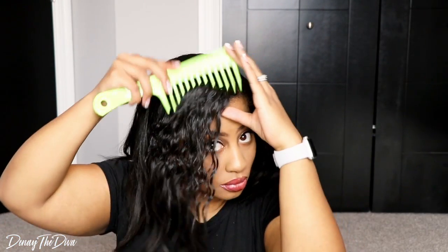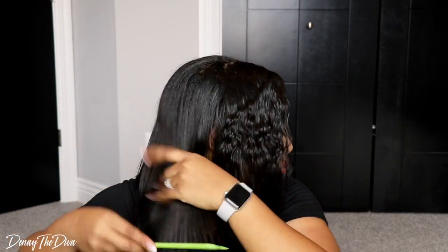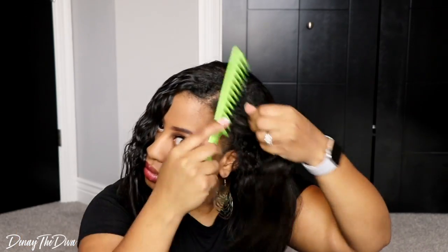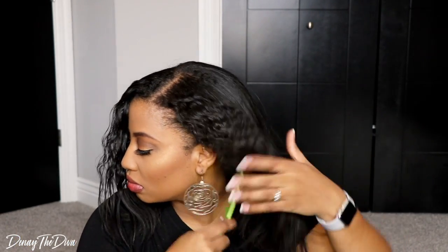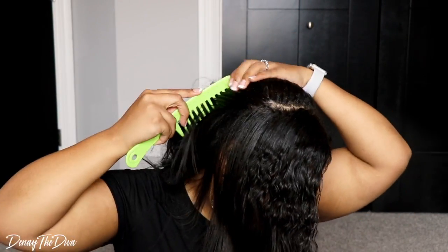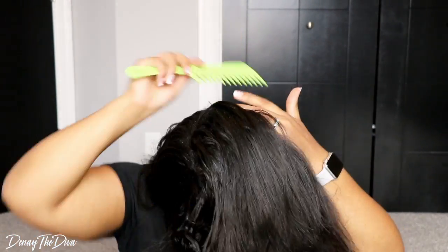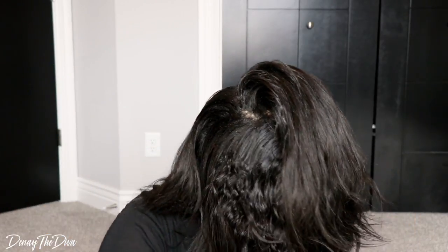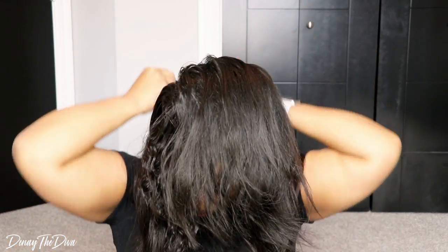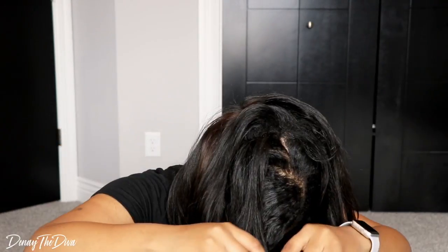I'm going to go ahead and comb out my hair with the wide tooth comb that came in the package, just to detangle throughout. Then I'm going to part my hair however I need to. I don't really have a method except that I don't want my wefts to show. I tend to go towards the middle section since it's quite thick there, and I'm just making a line where I can add some clip-ins. The parting doesn't have to be perfect — just part it, section your hair off, and add the clip-ins.